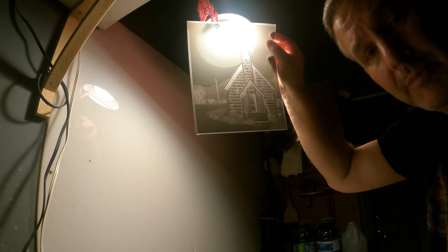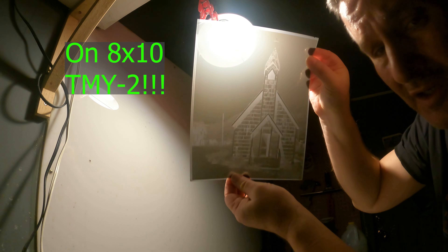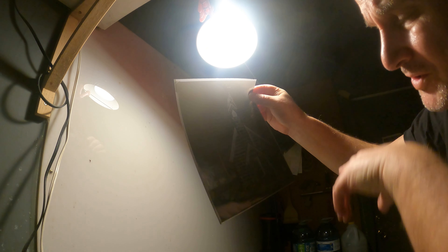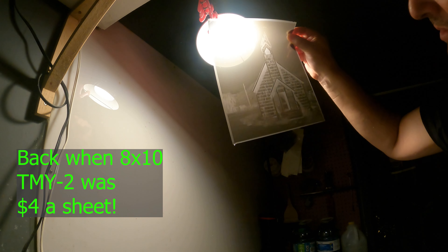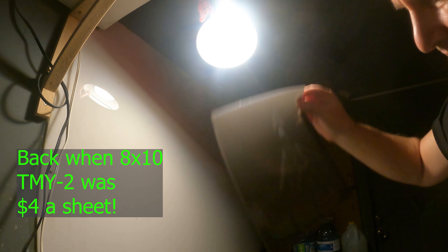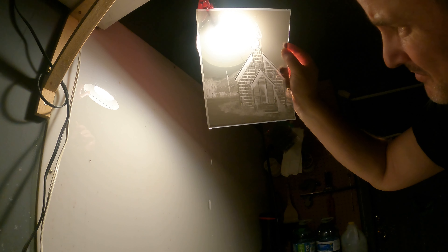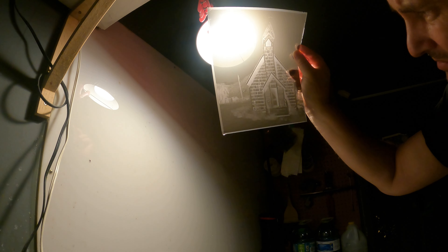Well, that one's a blast from the past. I don't know if you guys can see that — it's a church that I photographed, a First Nations church actually, from about 2008. Why did I not develop that one sooner? I increased the development time for this one by about 15% and it looks pretty darn good.